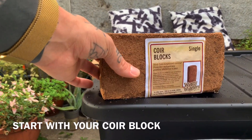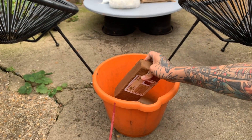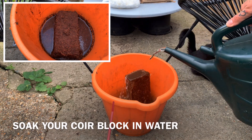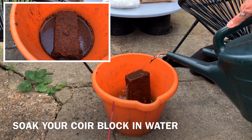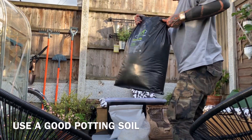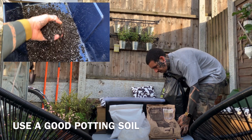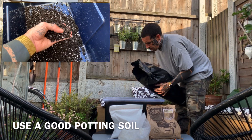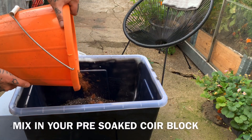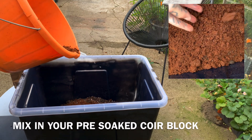Start with your coco coir block — place it in a bucket, put some water over it, and gradually it will absorb the water and turn into shredded coir. In the meantime, grab some potting soil — don't use clay soil. You can also grab some from your garden, as it helps the worms digest what they eat. Mix in your pre-soaked coir block.